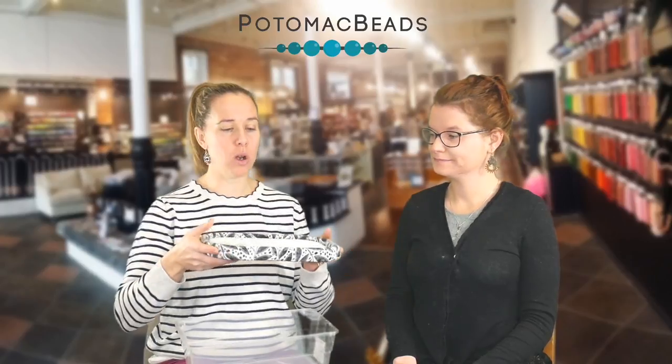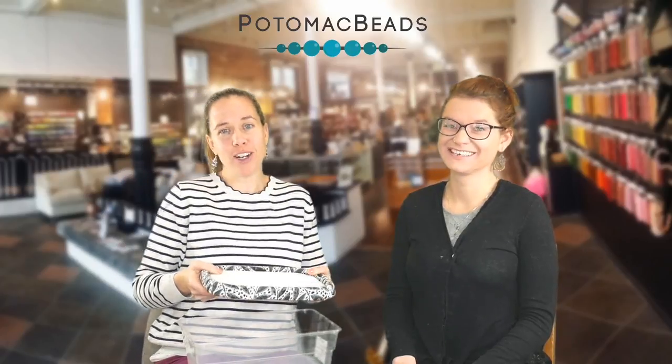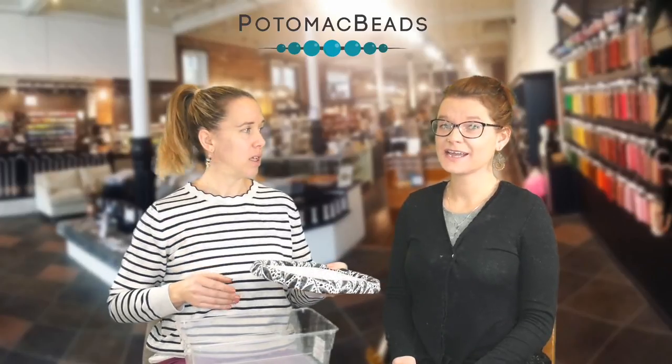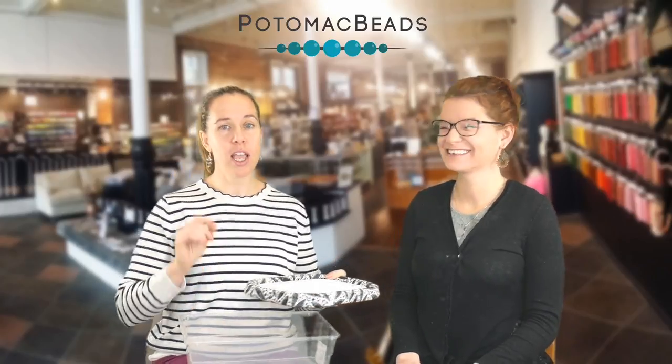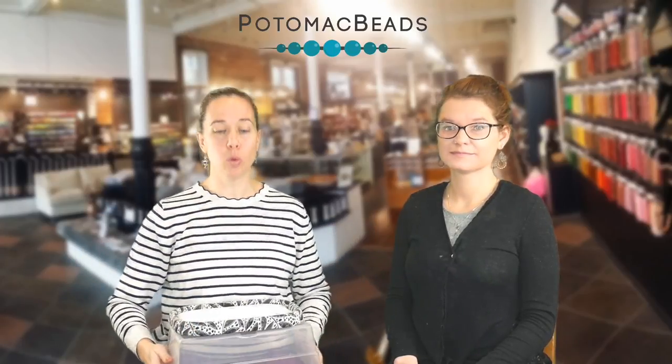Another thing in addition to the bead-on-it board: if you're not working on an actual beading surface — say you want to bead with a buddy, on a train, on a plane, in an automobile, outside in the park — you can take something as easy as a plastic bin. Raise your working surface by flipping it over and sticking your bead mat on top, so when you're working it's higher up and you're not arched over as much.